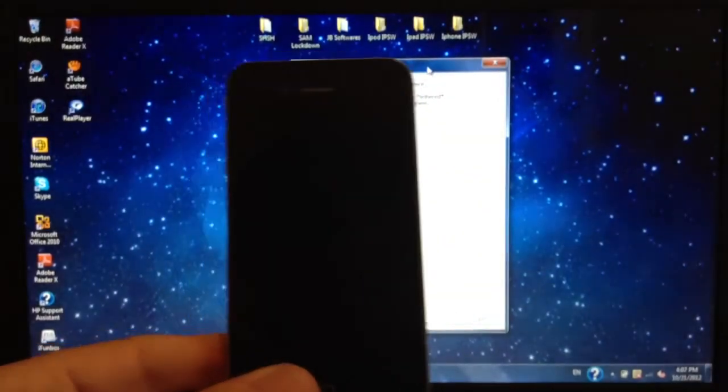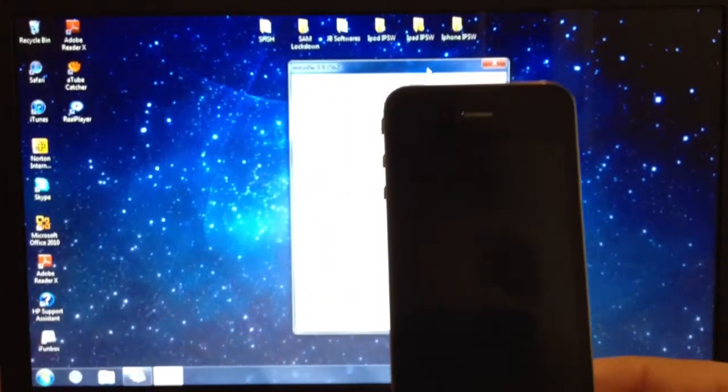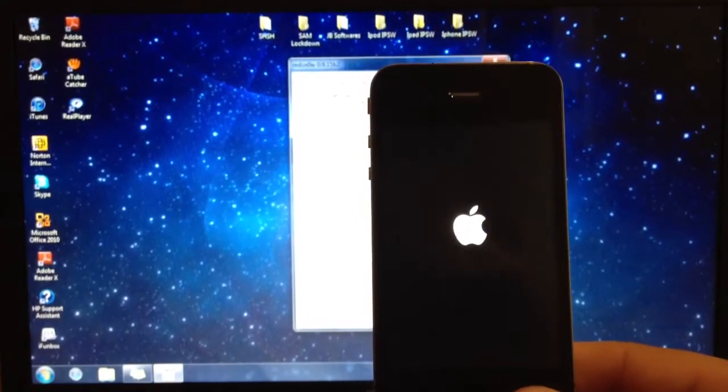It's almost done. Now it's going to reboot, so just wait for it to power up.